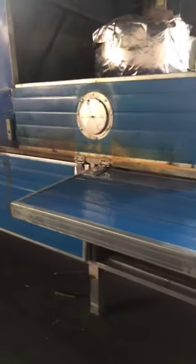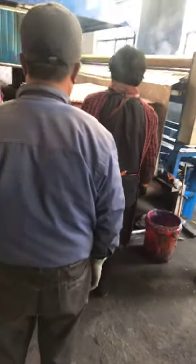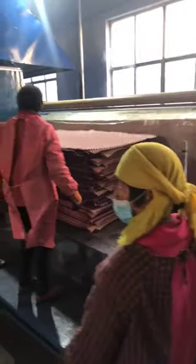Inside the forming machine there is always a heater. The heater will heat the corrugated paper, making the paper very strong and very hard, looking nice. After that, the worker will take it to the gluing part — the gluing part.